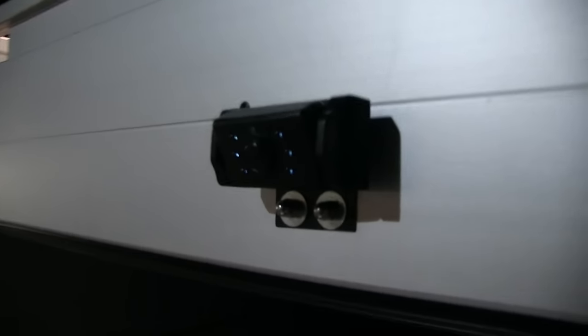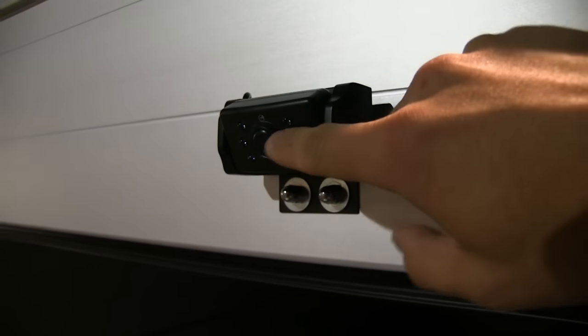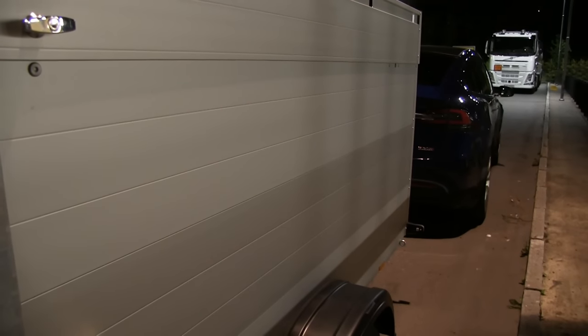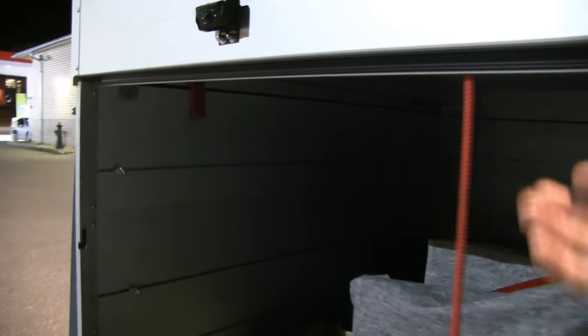There are locks on the side for the lid. I also mounted a backup camera — it has infrared so it can see in the dark. It's connected to the trailer lights, so it takes power from there. In the daytime it's off — you'd need to switch on the lights to use it. You could also add another camera inside to inspect the cargo.